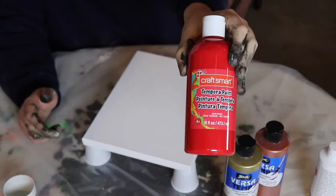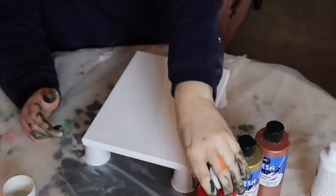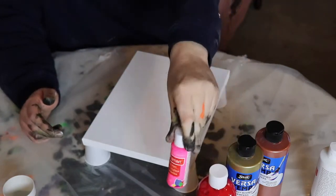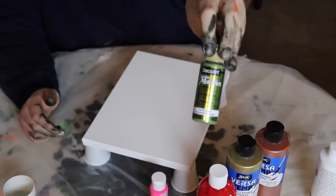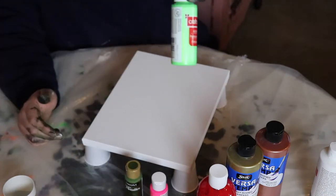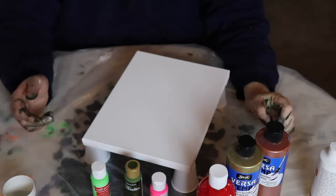Then we've got a nice primary red — this is a Craft Smart tempera paint, a little acrylic. So we're gonna be mixing two different kinds of paint and see how that works out. We've got a kind of hot pink, a metallic green, kind of a greenish gold, and then this really bright vivid green.